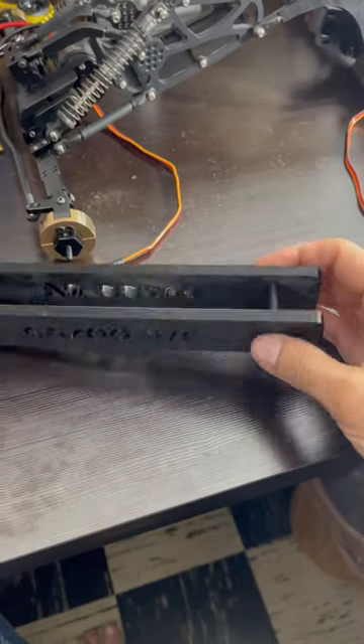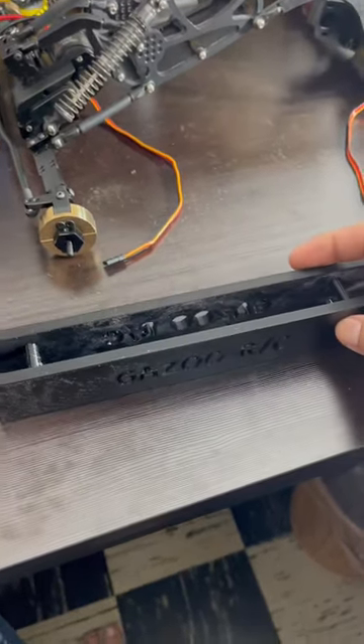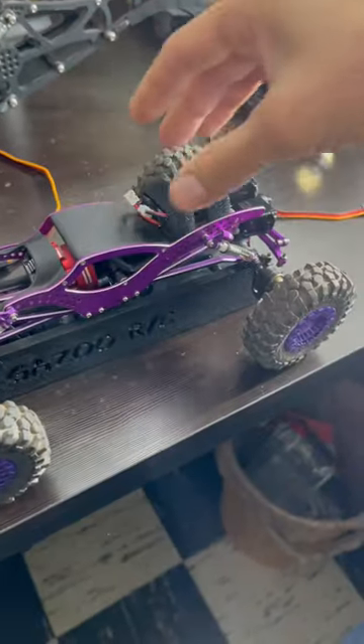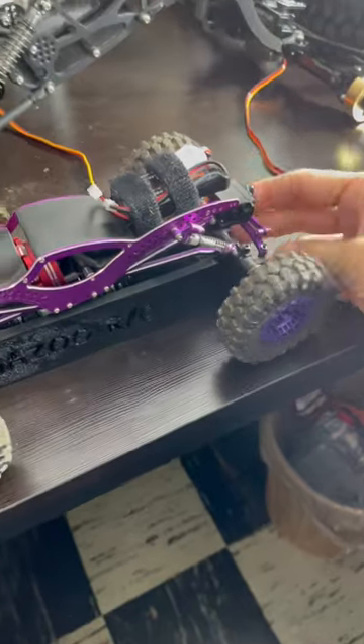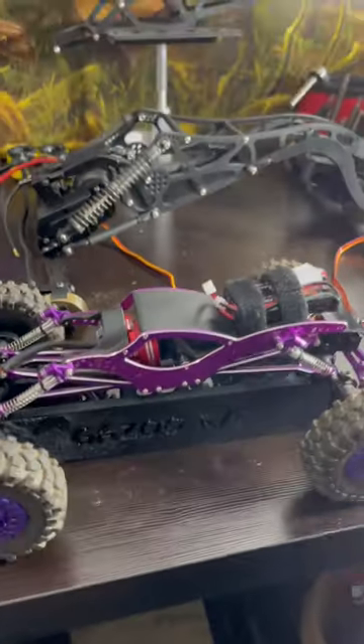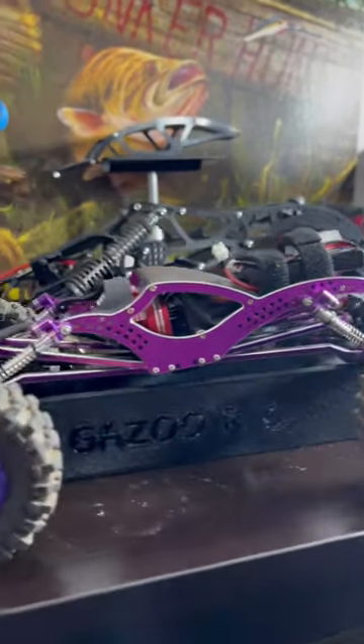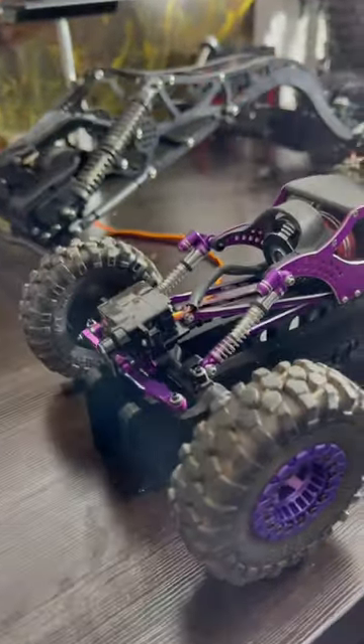Just got done printing a stand for the Purple Wiggle Monster here. If anyone's interested in these stands, let me know. It gets the RC up off the ground so the tires aren't touching — it's a good way to display your models.